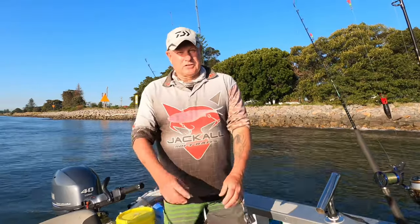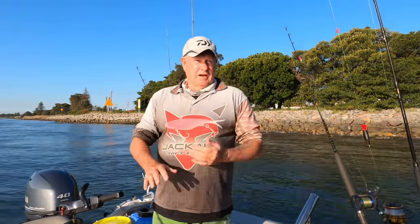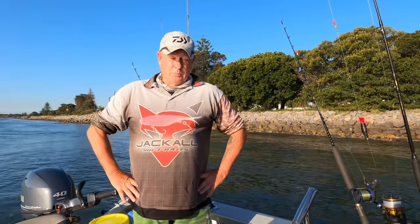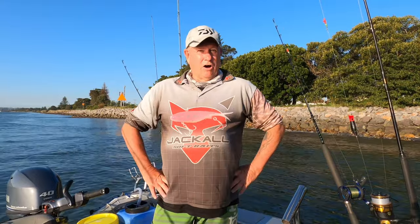Welcome to another episode of Ausfish. Let's get some! I'm out this afternoon going for a Jewfish, and lucky enough to have Brandon with me. Brandon's been working really hard and hasn't done much fishing, so he was happy to jump on the boat. I haven't been live baiting for three months, but it's a beautiful afternoon so it's about time I started my season again.